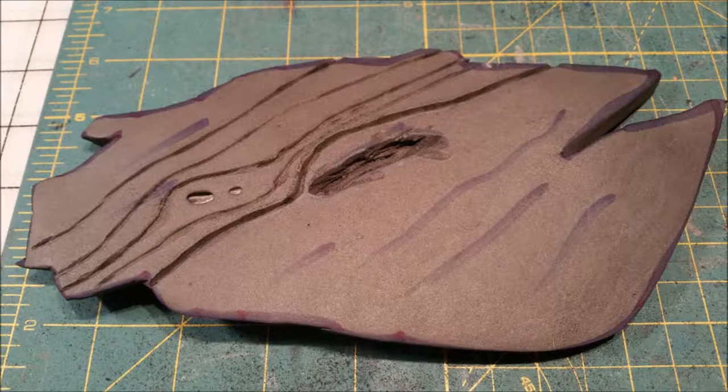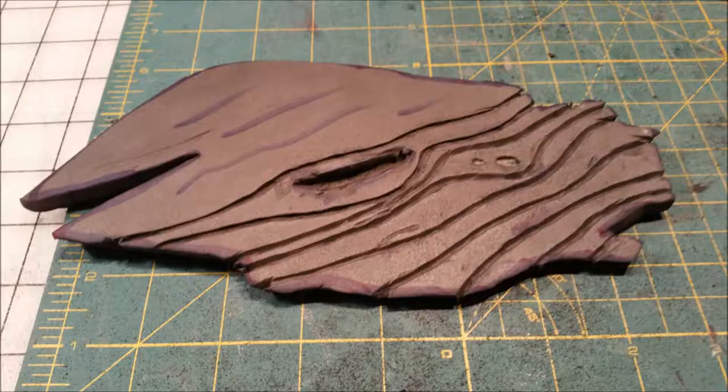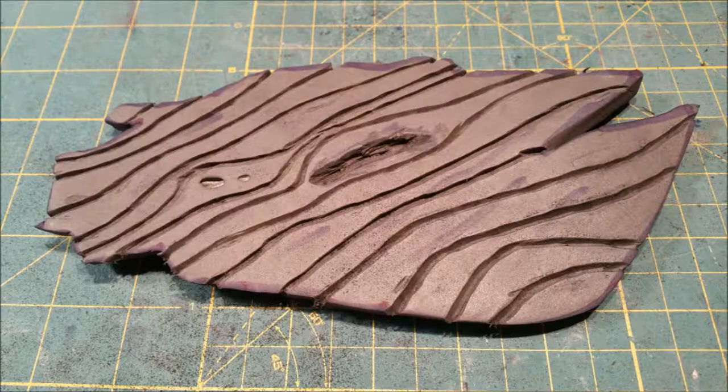You can see here I just added little by little, more and more lines to get more and more detail. And I did this for each piece.